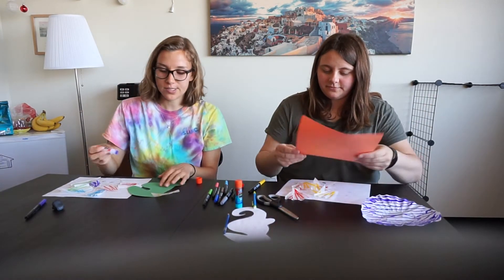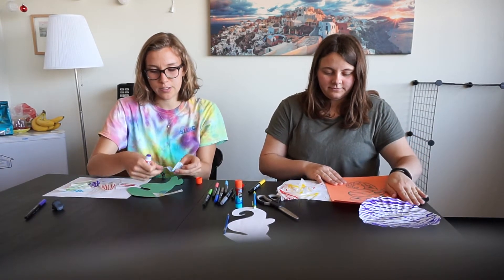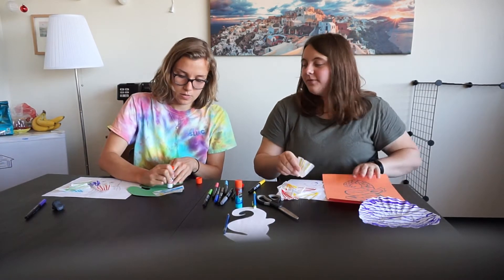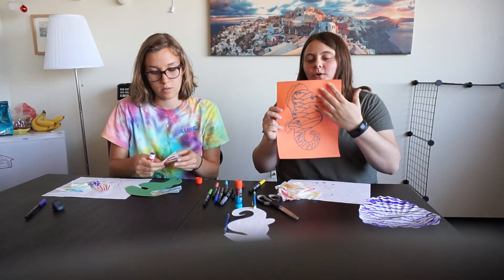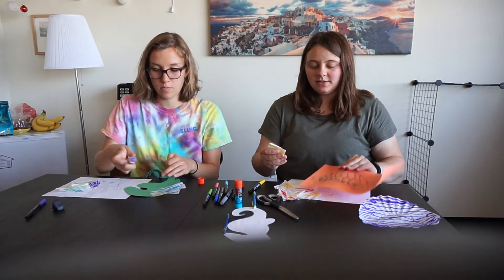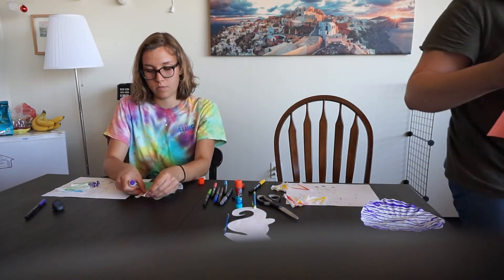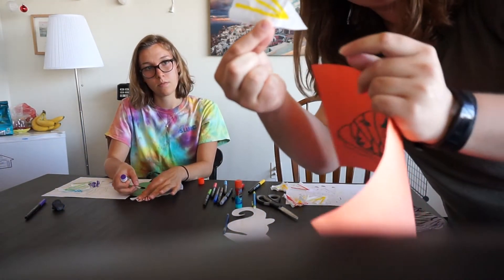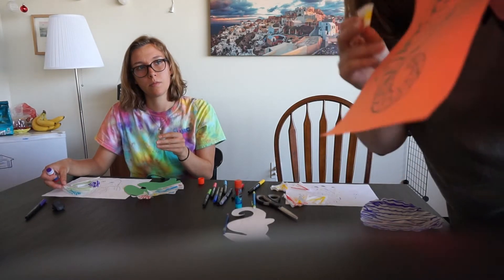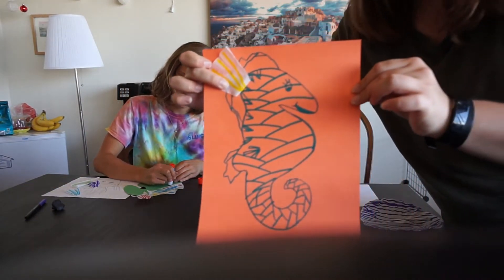I'm just going to keep repeating that with the rest of the fins. So, for those of you who have the seahorse still on the background paper, you'll still be able to glue on your fins. What I would start with is taking one of your fin triangles and just folding the first tip in, so you can put glue on that side and put it right on your seahorse — like that. Good idea, Angela!